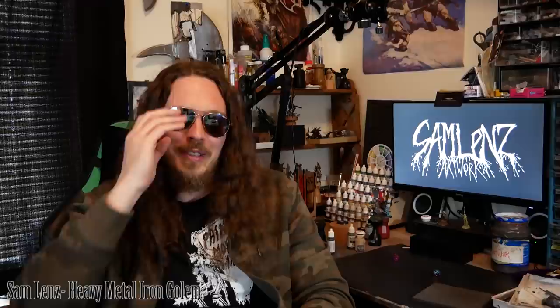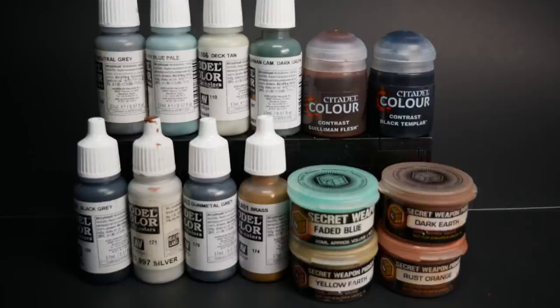I have an idea. Let's create war. What a positive slogan to start a video with. But that happens to be the slogan of the Iron Golems and the subject matter of our video today. We're taking another complete process look at the wonderful world of Warcry. Before we dive, severed head first, into the Iron Golems, let's talk about the colors involved in this recipe.